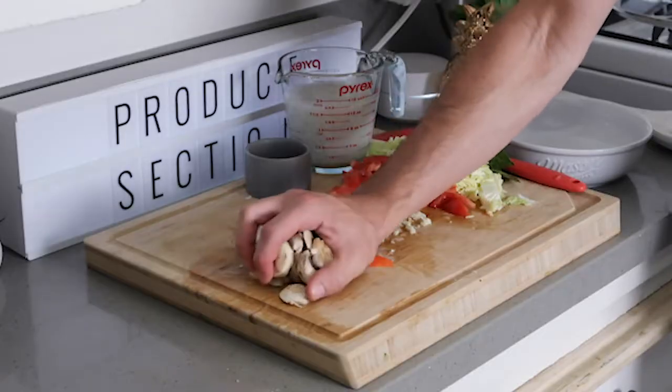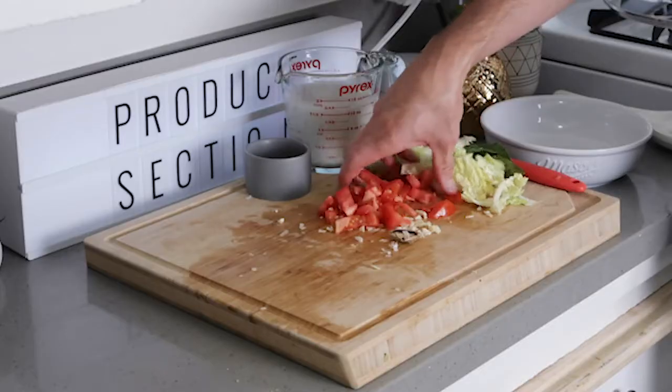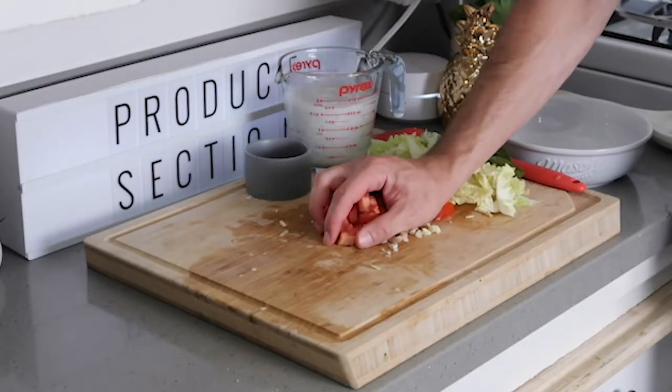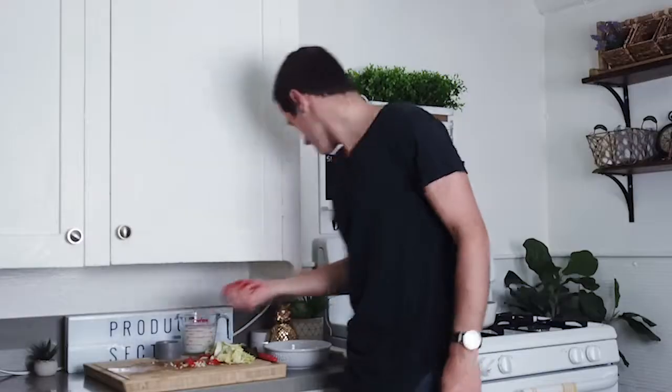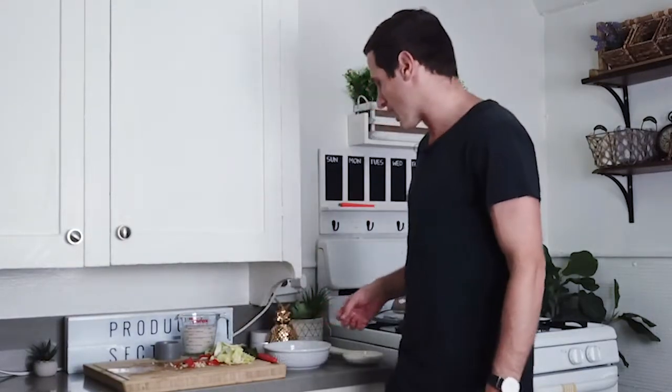We're also going to add in our mushrooms. We'll cook the mushrooms down until they release all of their juices. Look at this juicy Roma tomato — we're going to add that in there too. So you've got all your veggies, all your seasonings, all your flavorings going in the bottom of that hot pot.